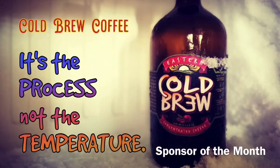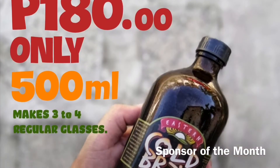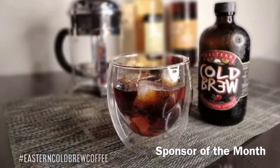Cold brew is not just coffee poured over ice. It went through a process of slow steeping coffee beans, then eventually straining them out. Eastern Cold Brew Coffee is the process, not the temperature. Try one today by clicking on their social media links in our video description.